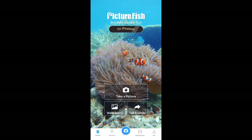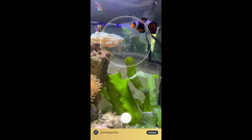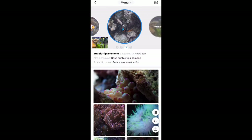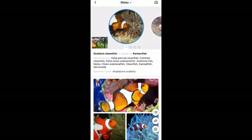I thought I would start with a clownfish because that's the logo they have on the front. At this point I was quite impressed as the app gave us the correct fish that we'd taken a picture of. It also came with additional information, photos, and frequently asked questions, so I was quite impressed with all the information it was giving you.